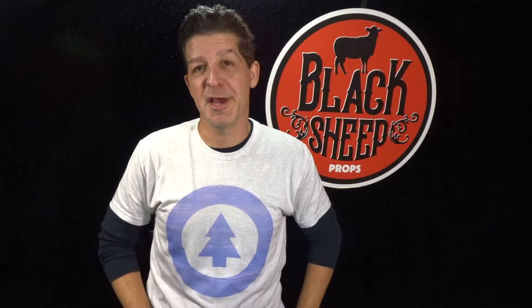Hey everybody, welcome to the Blacksheet Props Channel. I'm Steve and I'm here to teach you the tips, tools, techniques, and materials for building your very own super cool EVA foam props.